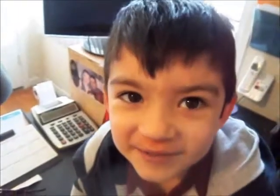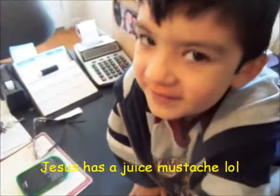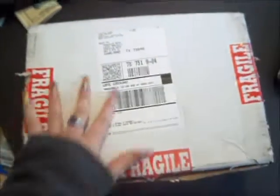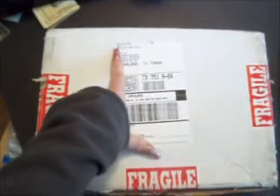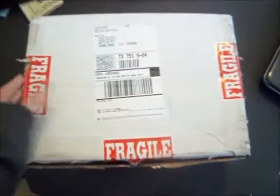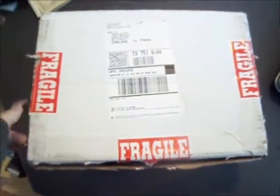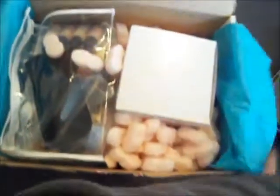Hi YouTubers! So we're gonna show y'all what I just got in the mail from Dinair - that's D-I-N-A-I-R - and it is an airbrush makeup gadget. I finally saved up enough money to get me one, I'm so happy! It comes like this with all these little packing peanuts around it.